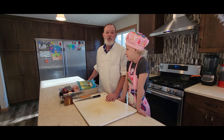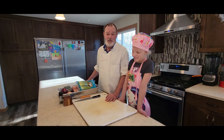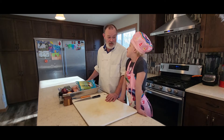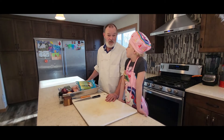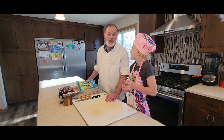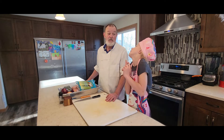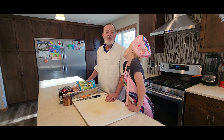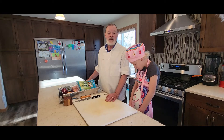Hi, welcome back to our channel Let's Cook with Izzy. I'm Dave. I'm Izzy. And today we're going to do something special. We're going to make Thanksgiving dinner together. We're going to make a turkey, cranberry sauce, stuffing, cooked carrots, asparagus, and mashed potatoes. Basically the whole traditional Thanksgiving dinner. And Izzy's going to help me, and I'm going to show you some tricks to make a nice juicy turkey.